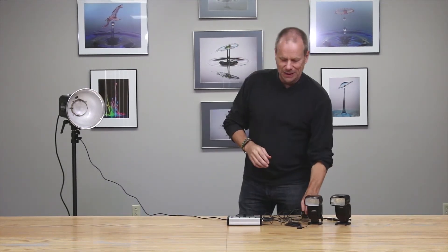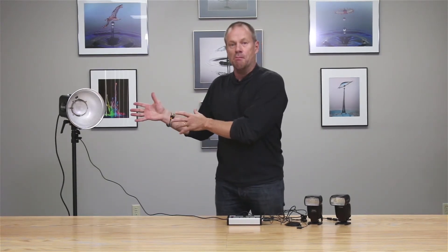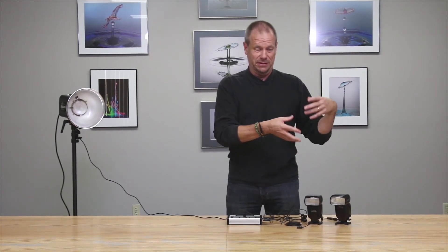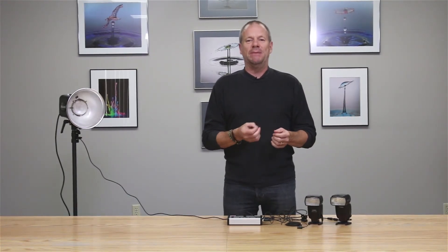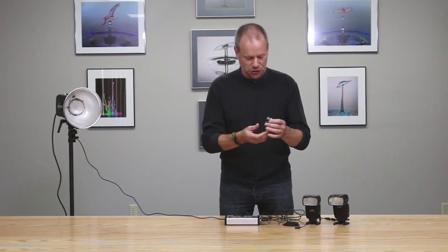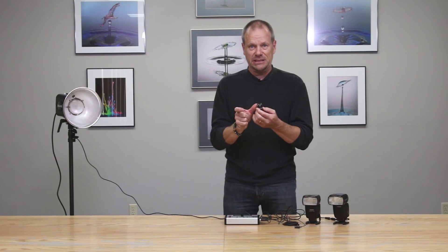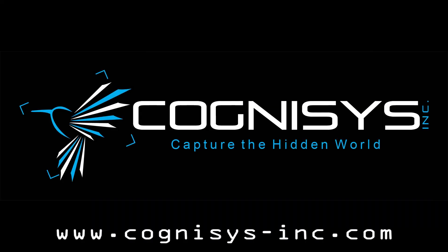Lastly, if whatever flash system you're using — whether a studio monolight or any type of flash capable of being programmed in manual — doesn't have a PC flash connector input, you can sit it on a hot shoe. Cognisys also provides optional flash hot shoes with the flash interface cable, so you can sit any flash in the hot shoe and the Stop Shot will be able to fire it. Thanks for watching.